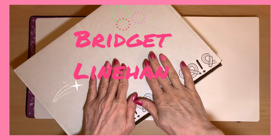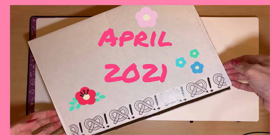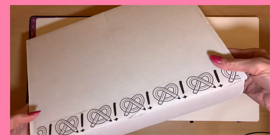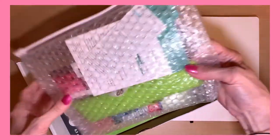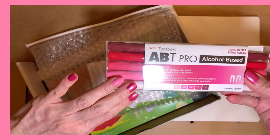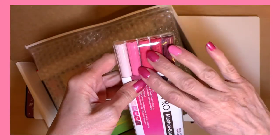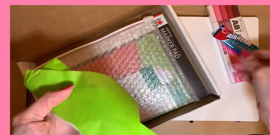I'm Bridget Linehan, and this is my Art Snacks drawing video, April 2021. Here we open it up, and I just love that feeling of new art supplies, and these colors are magnificent. And they match my nails — I'm so excited about that. I can't believe these colors. They are just right up my alley.